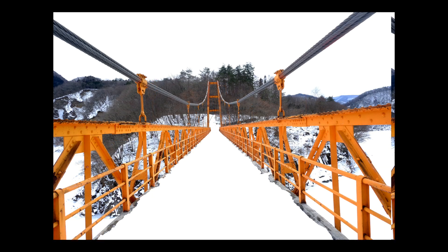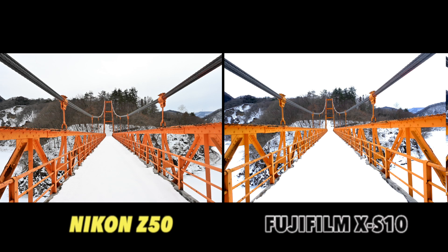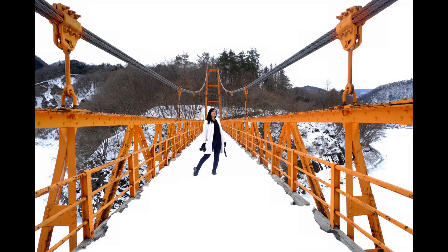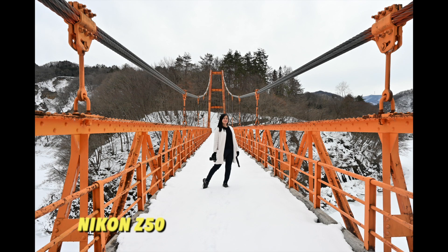These are the next photos. Notice there is a difference between the first one and the second one in terms of colors. The left side is the Nikon and the Fujifilm is on the right side again — you can see the color differences. These photos are straight from the camera, JPEG, not edited at all. And this is a photo of my boss, taken with the same cameras.